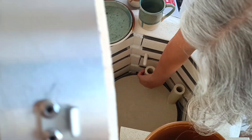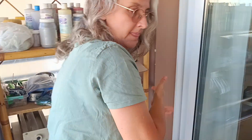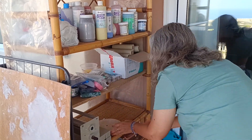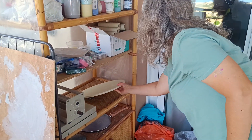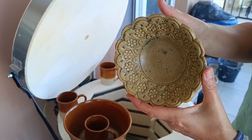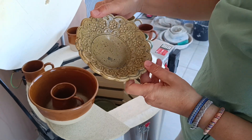This is actually the first time that I'm using this kiln for glaze. This is also a new glaze. It got stuck, but I'll take it out — that's not a big deal. Beautiful, huh?